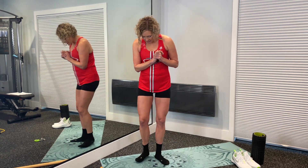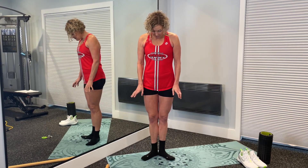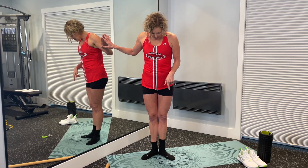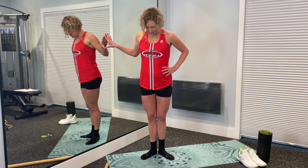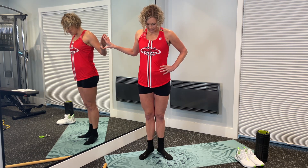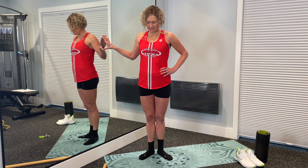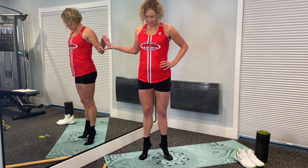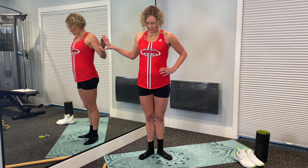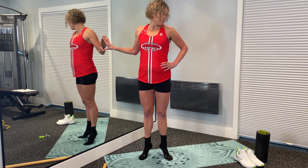The last round of calf raises is what I call the ballerina calf raise — feet are turned out, heels together. You have to fight really hard to keep both your big toe and your pinky toe down with this one — your heels might come apart, that's okay. Keep your knees straight and come straight up and down for 15 repetitions.